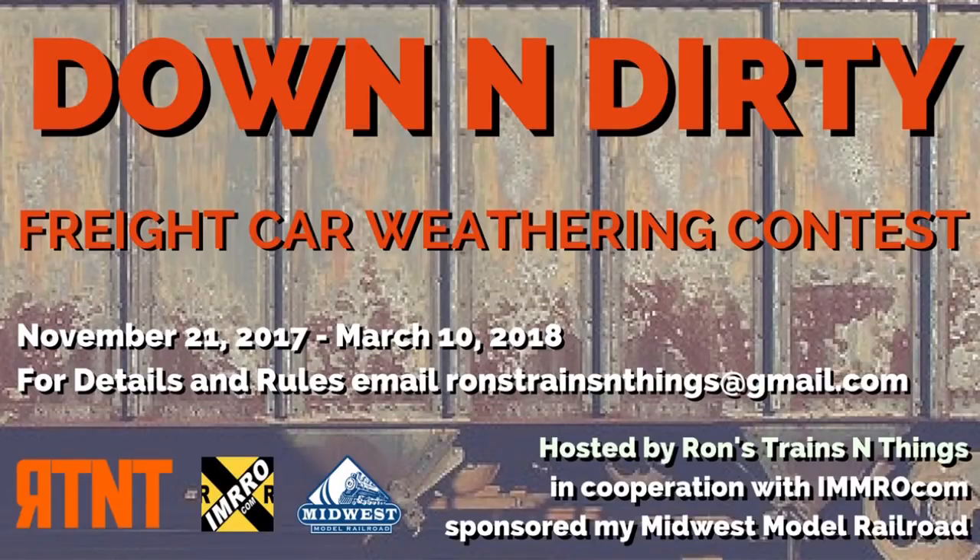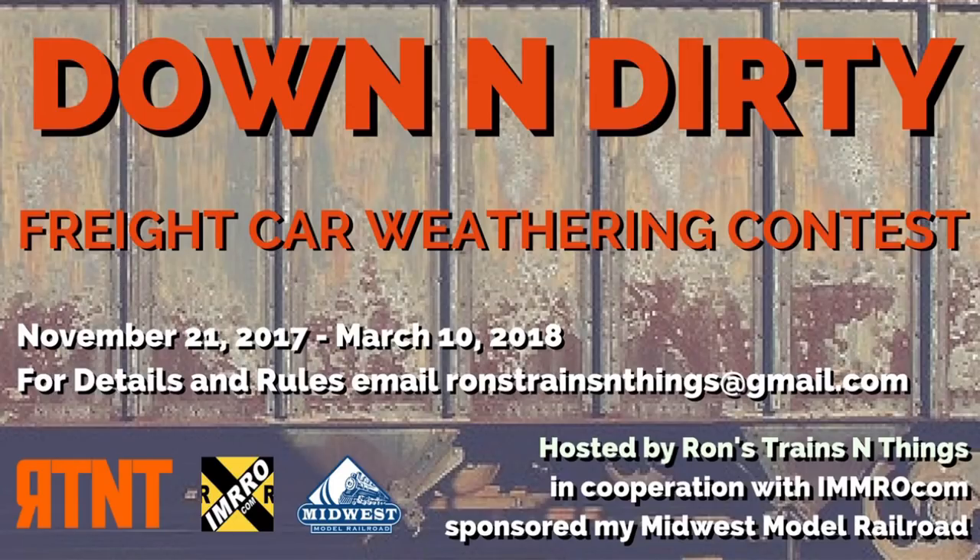I hope this little kickstarter on how to get started on the Ron's Trains and Things Down and Dirty Weathering Contest was helpful. Go to Ron's channel, subscribe, and give him a thumbs up. Join the Ron's Trains and Things Down and Dirty Weathering Contest. Thanks for watching and stay frosty, my friends. We'll see you next time.